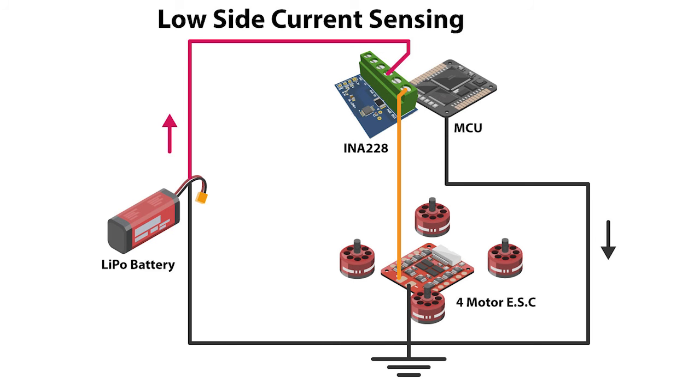Now let's connect this to the drone and measure how much power it's consuming. Before we do that, let's understand the connection setup. I have the LiPo battery connected to the INA228. This is low-side current sensing — you can place the INA228 either above or below the measurement device. There's a difference between low-side and high-side current sensing: with low-side they share the same ground, while with high-side there is a small voltage drop in the INA228 as it measures the amount of power and current going through it.